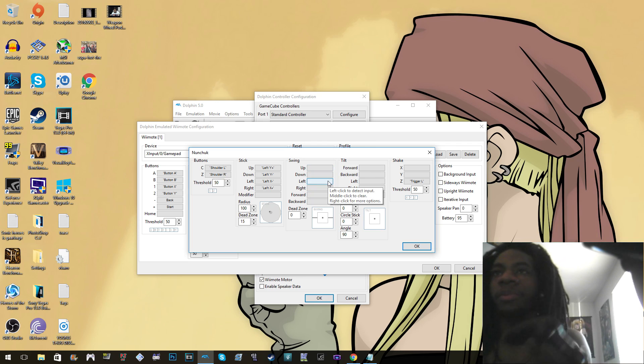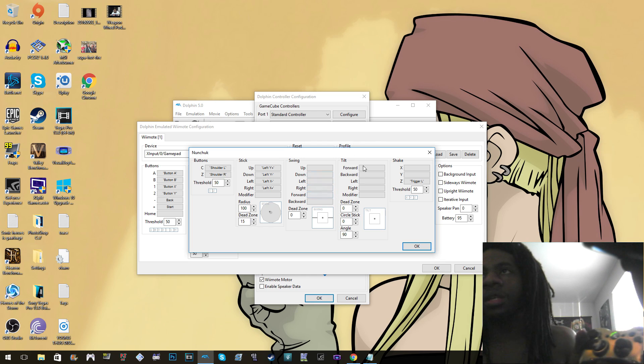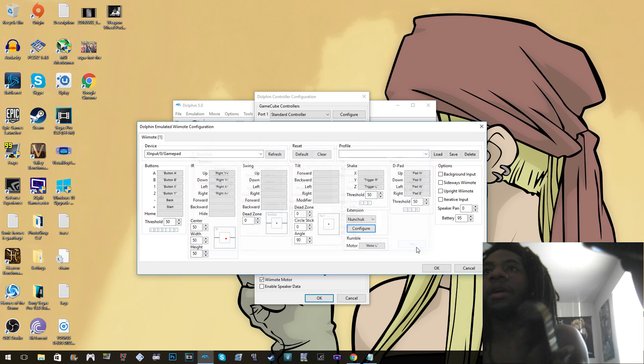There's just not enough buttons on an Xbox controller for all the nunchuck swing controls, but you can do the shake — I put it as Z and L and it works for the most part. Let's show the controls.